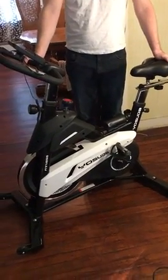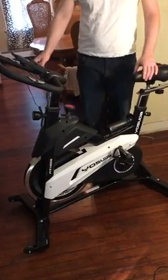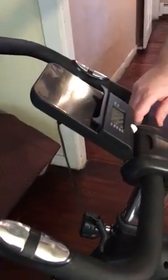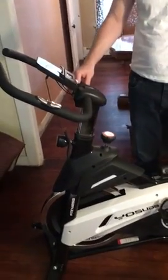I brought it home and it was really easy to set up — didn't take very much time at all, and I'm a big fan. It's pretty sturdy. It has a place here where you can put your iPad or whatever, and I like to put mine in front of the TV so I can watch exercise videos while I exercise.